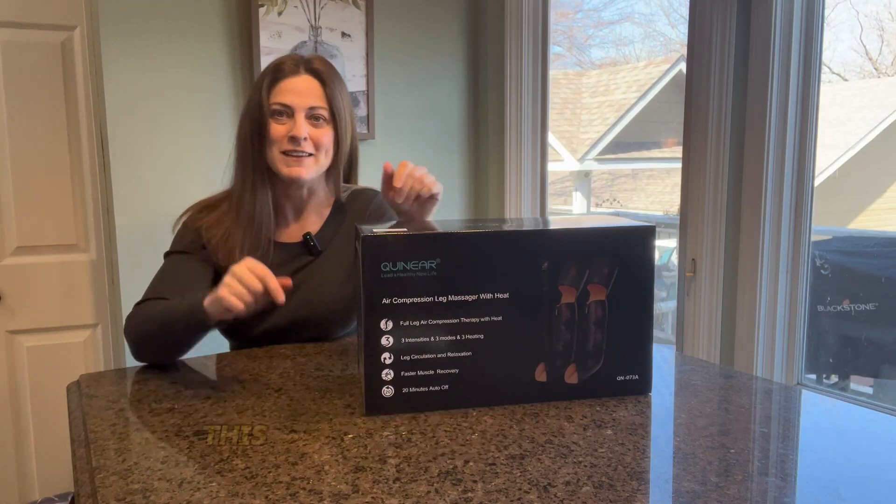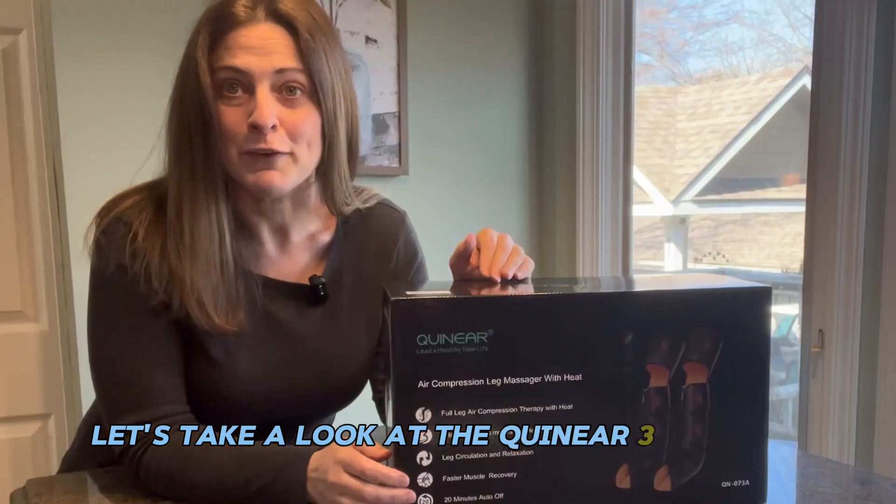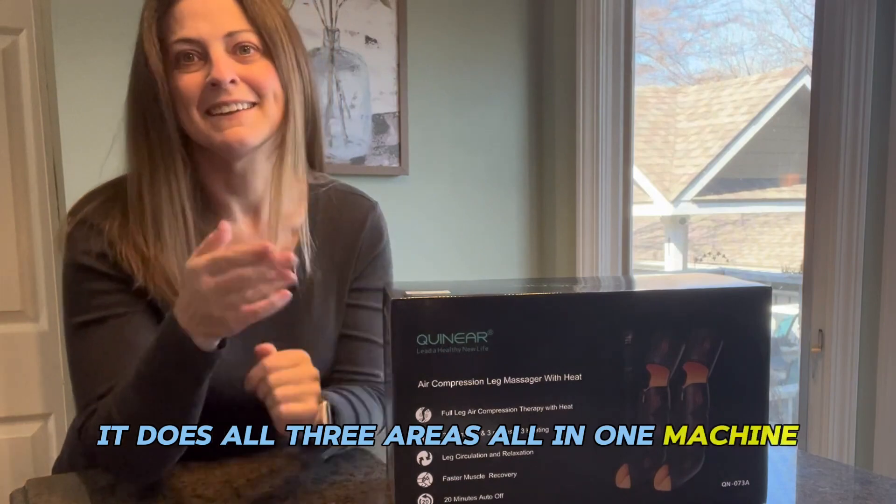If you're on the market for a full leg massager, this video is for you. Hey guys, I'm Elizabeth. Let's take a look at the Quineer 3-in-1 Foot, Calf, and Thigh Massager — it does all three areas, all in one machine. Let's check it out.